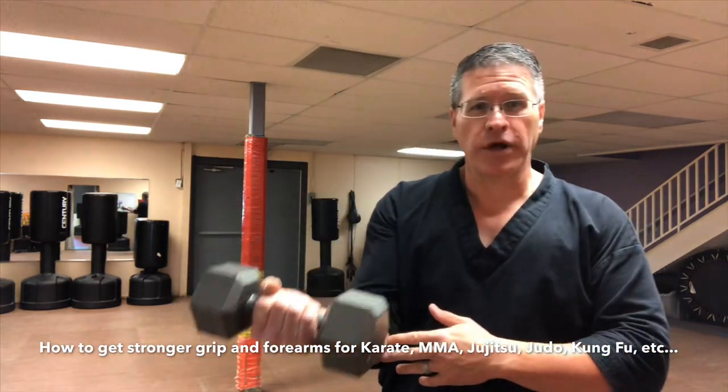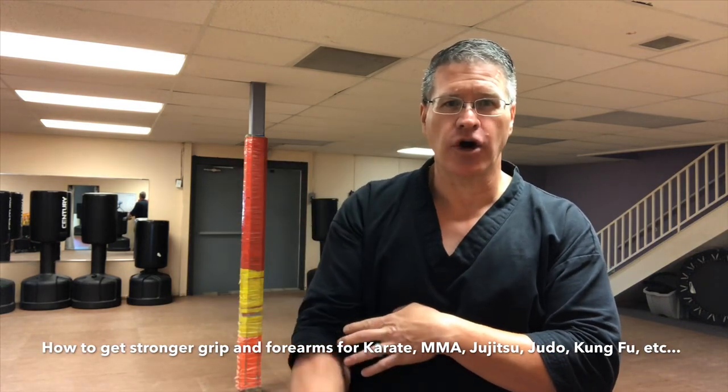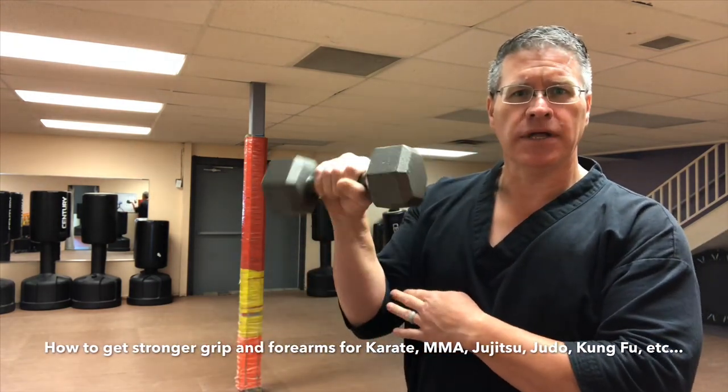Start with the weight and just lift it in a curling motion. When you bring it up, turn it and let it go back down. So you're just pulling it up, turn, down, turn it over — up, down.